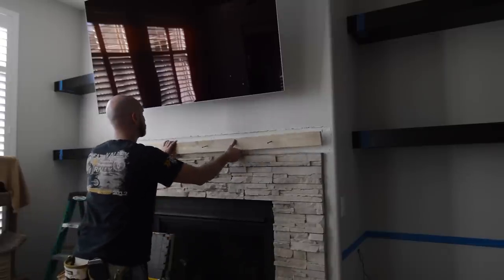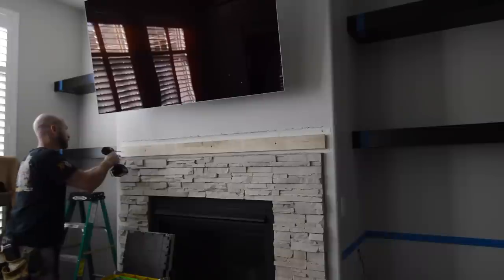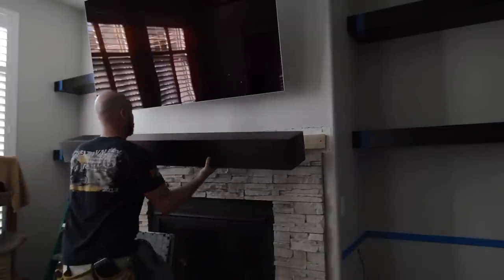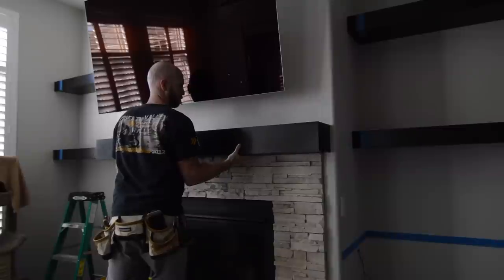Now that all the shelves have been put together, it's time to hang the fireplace mantle. I hang a french cleat on the wall with a few screws, the mantle slips right on and hooks in place, and I use about four nails to hold it permanently.